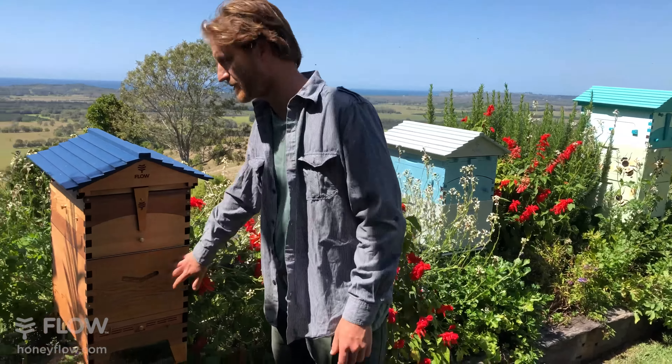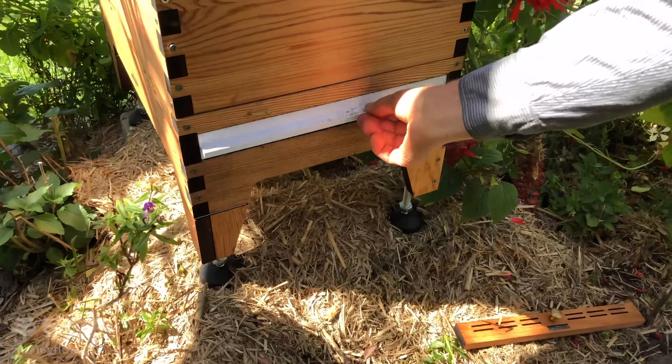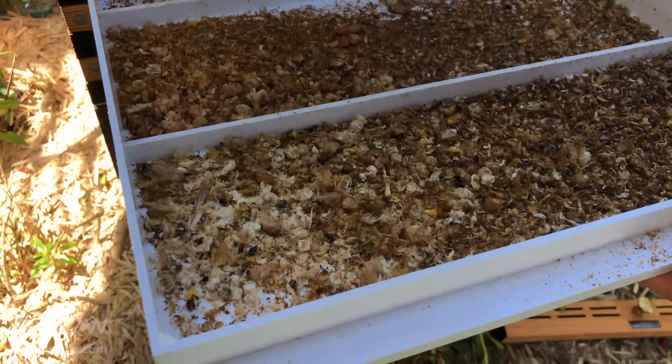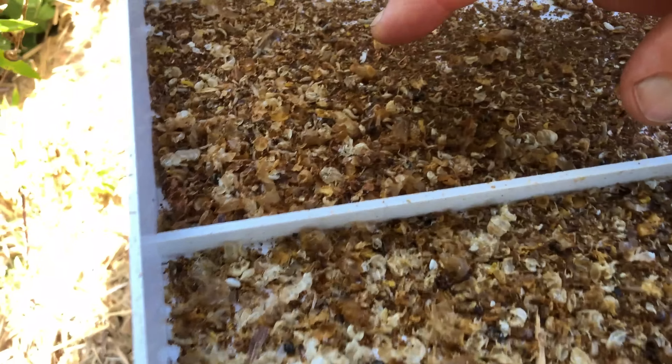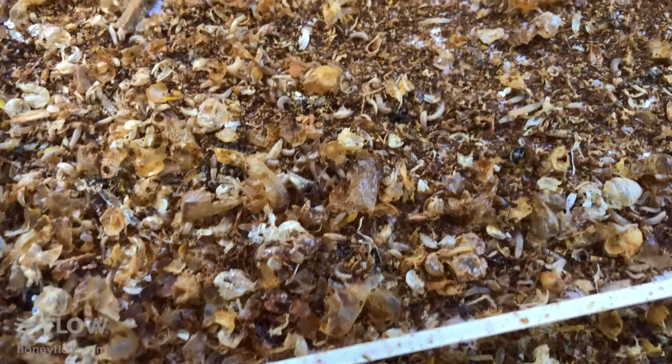If you come here and have a look by opening the vented cover, you can see — the way I picked it up is I could see a lot of movement in the tray. And what that is, is lots and lots of small hive beetle maggots.